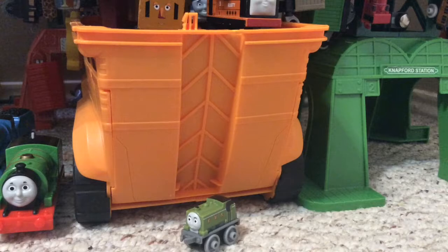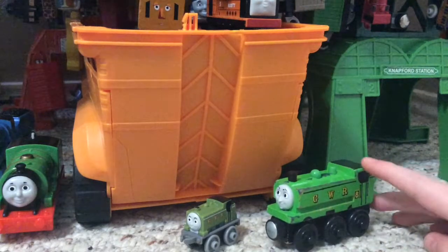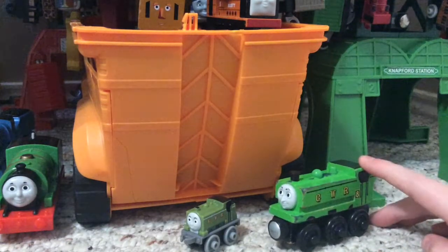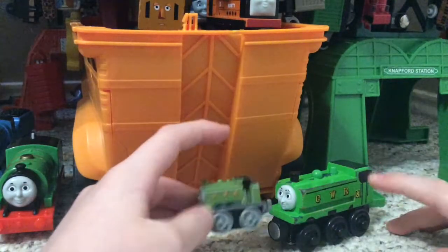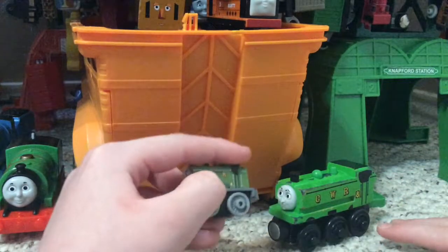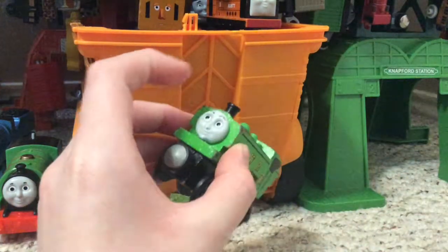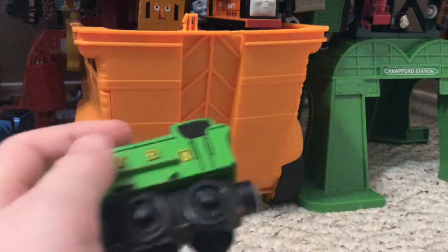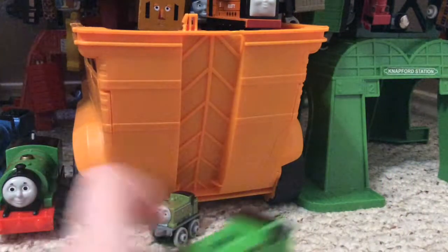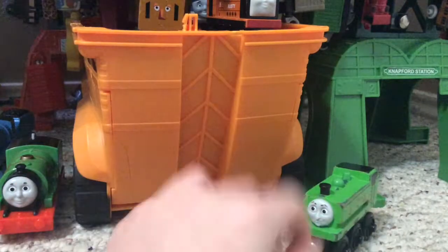Let me get my only other duck out — it is Wooden Railway Duck. The Wooden Railway Duck is bigger, of course, because Minnie's is called Minnie's for a reason. And right here, the Wooden Railway's shade of green is brighter than the Minnie's shade of green.